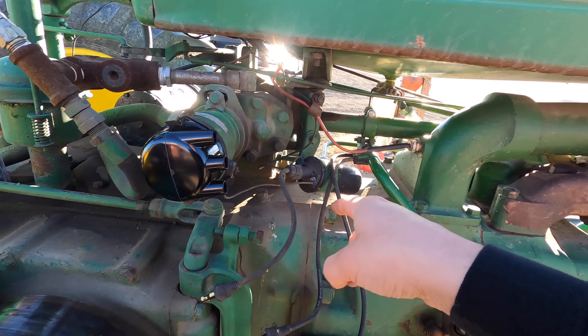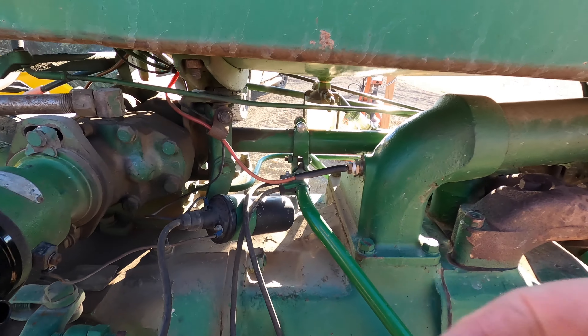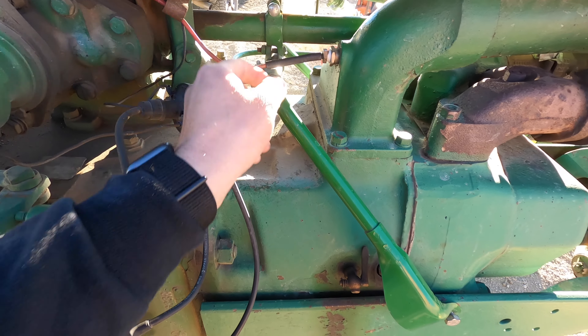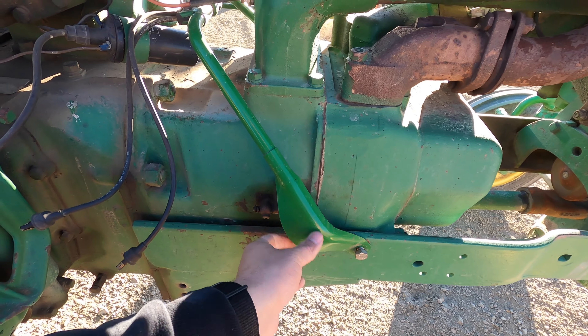The bottom plug is going to go here to the right side. To get these plug wires out we're going to have to loosen some bolts and nuts. I'm actually going to pull these guards off and get those new wires put through there.